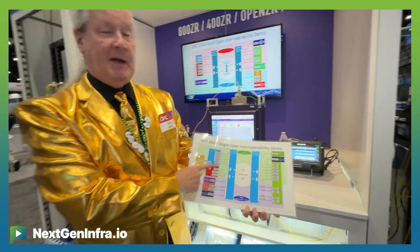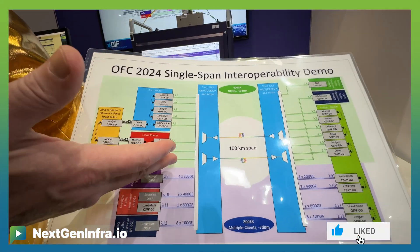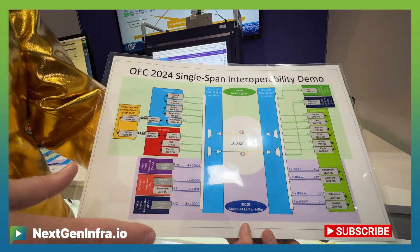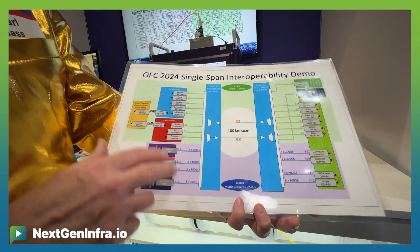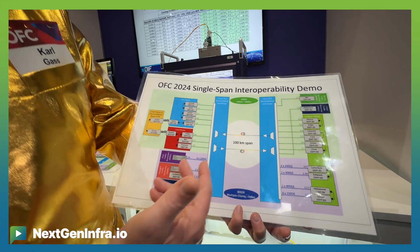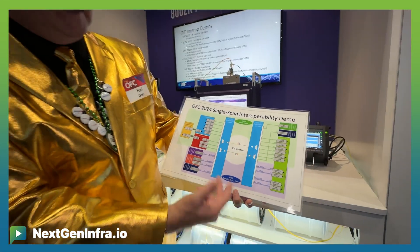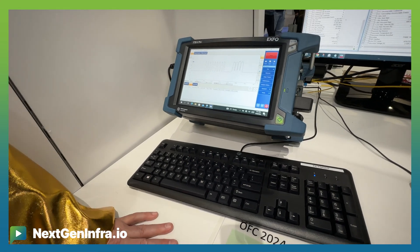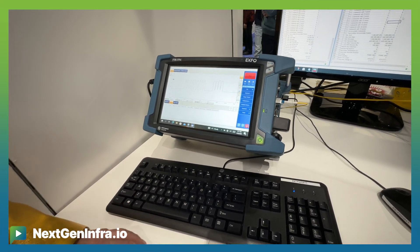I have my single span demo — this 100 kilometer span. I've got eight channels of 400 ZR, but also, for the first time ever in a public demo, I've got four channels of 800 ZR. In this case, I'm demonstrating all four clients. This is across a Cisco MUX-DMUX and 150 gigahertz grid.